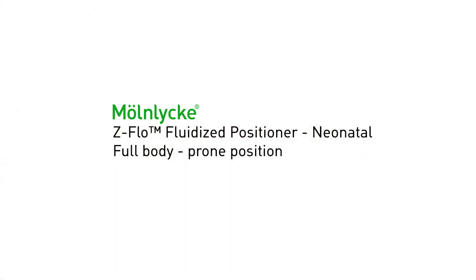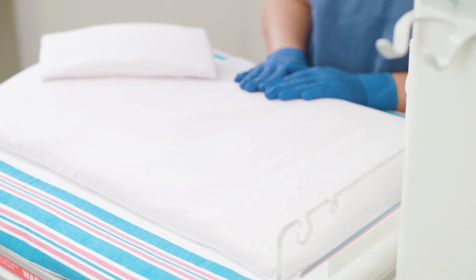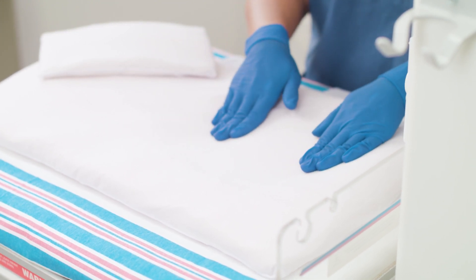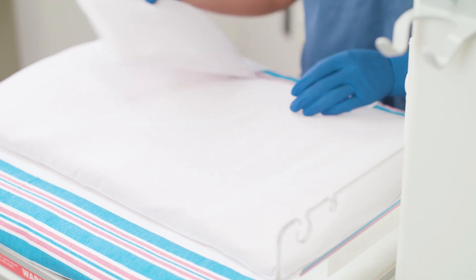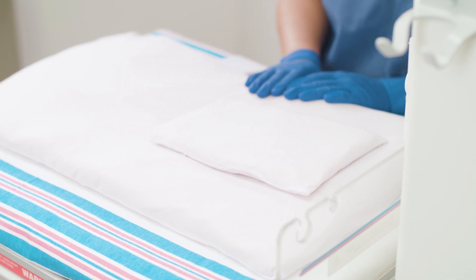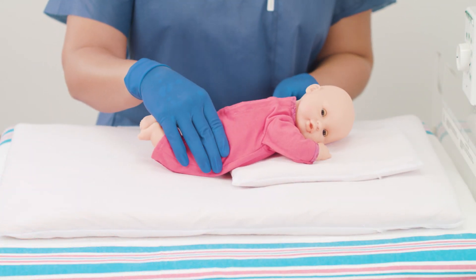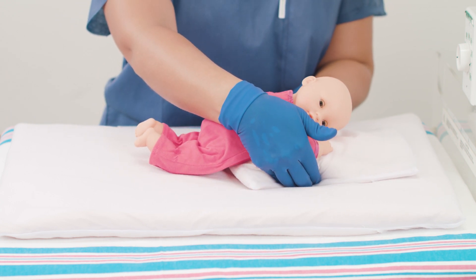For prone positioning using the full body positioner, there are two options. Option one: using an additional small positioner as a prone roll. Begin with the larger positioner flat. Use your hand to create an indented area in the center of the positioner that is the size of the small positioner — centered horizontally but more towards the top end vertically. Place the small positioner in the indentation. Place the infant on its stomach on the smaller positioner with the baby's umbilicus at the bottom border of the positioner, so that hip flexion is encouraged.